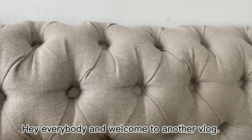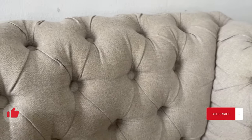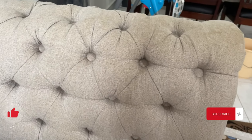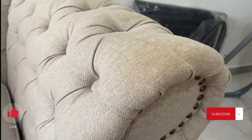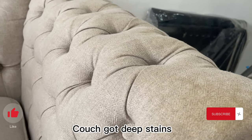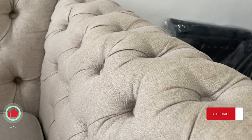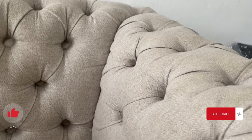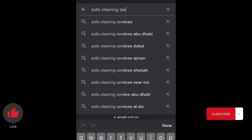Welcome to another vlog. In this vlog I'm going to share an experience I went through, and the result was unbelievable and surprising. Our drawing room couch arms got deep stains and it was really giving a nasty look. I decided to contact someone offering professional services in couch washing, so I went on the internet to look into it.